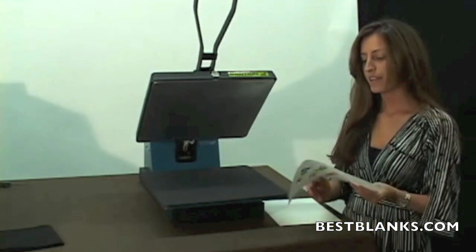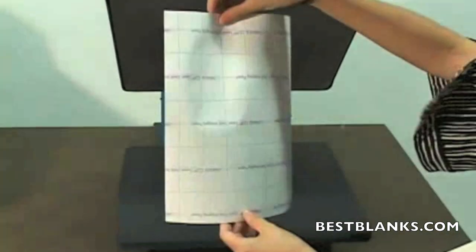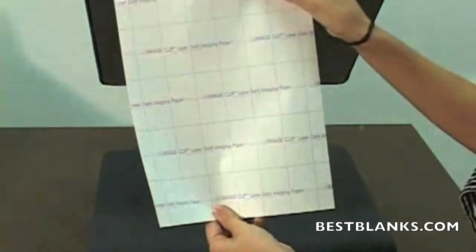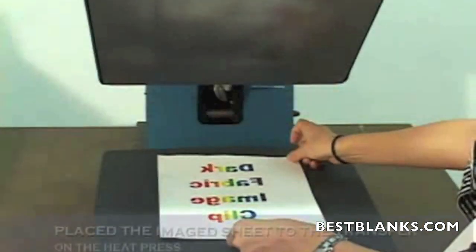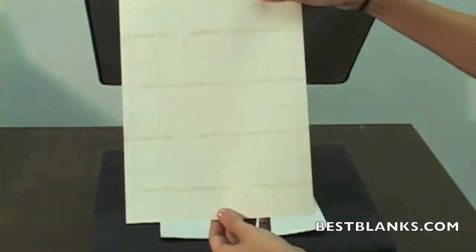The first step is to take the laser dark imaging sheet and print your image in reverse. The next step is to take the image clip for laser dark transfer paper, place it on top of the imaging sheet, and press at 250 degrees for 20 seconds.